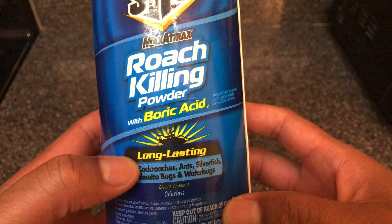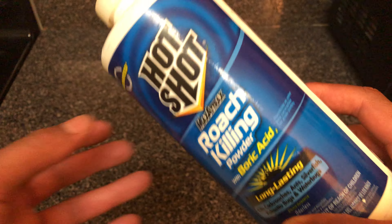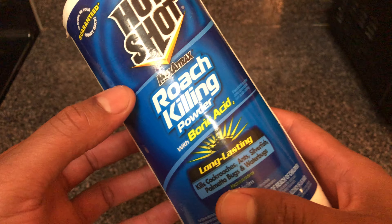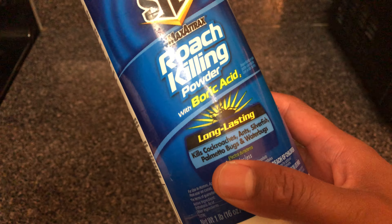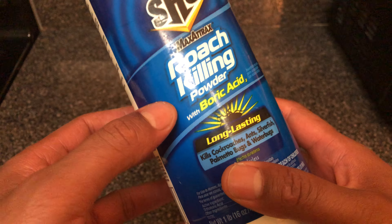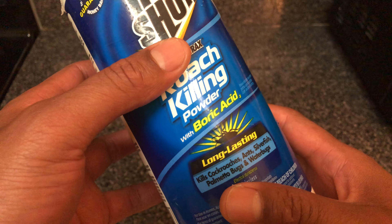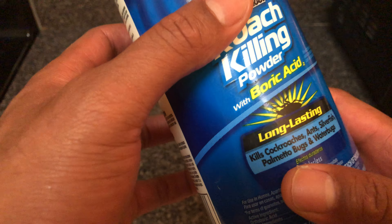This right here is boric acid. Basically, you apply it where the instructions say you should apply it, and pretty much the roaches crawl over this. Roaches like to clean themselves, and when they clean themselves they ingest this stuff and they eventually die. All they have to do is crawl over just a little bit of this and they will die.